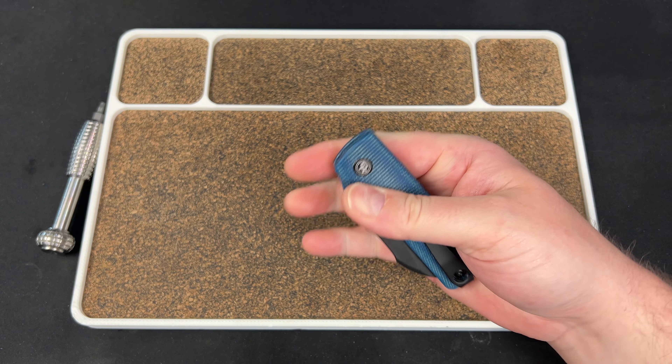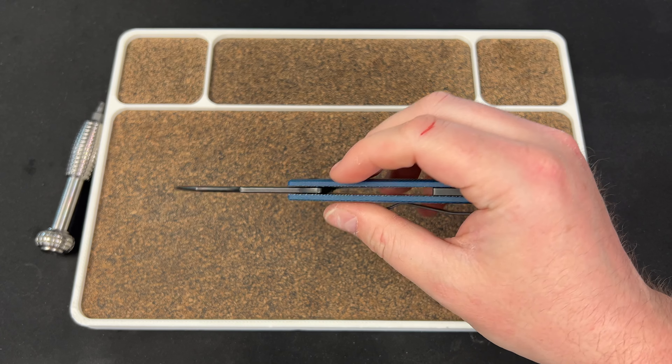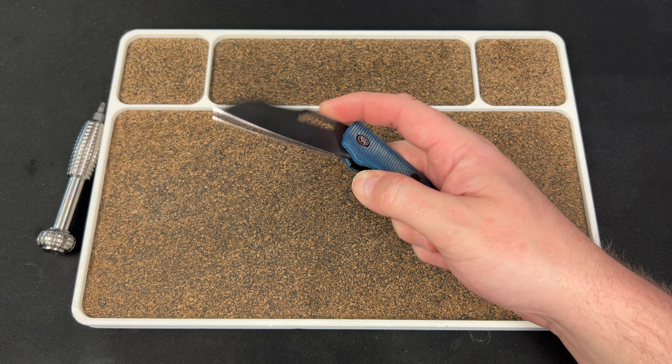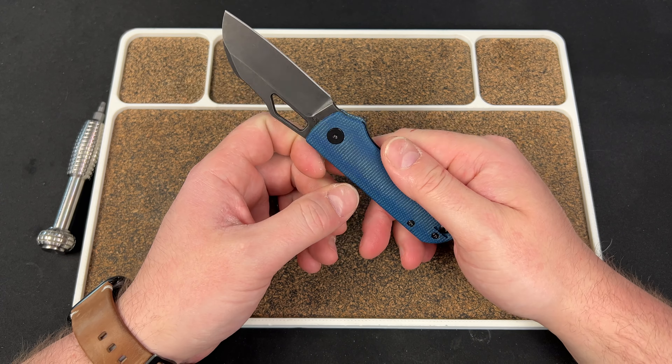Hey guys, Kev here. I wanted to do a disassembly to show you guys how to take apart and maintain your Pony Stout. I did one on the prototype, but it's always good to do a follow-up. This can also kind of serve as my debrief video I like to do on every drop.